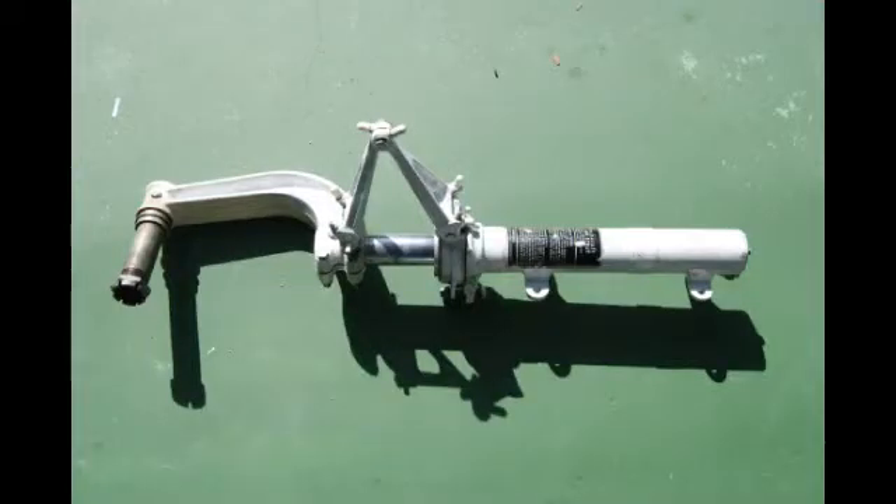Here's what it looks like sitting on the bench waiting for you to tear into it.